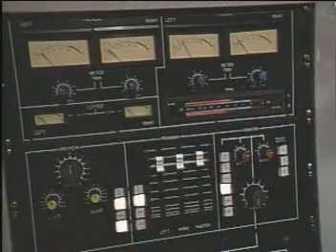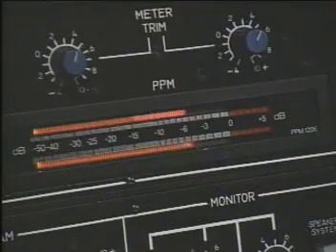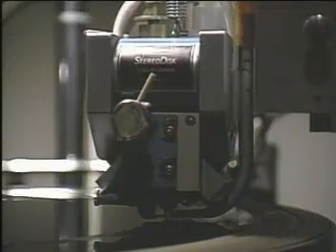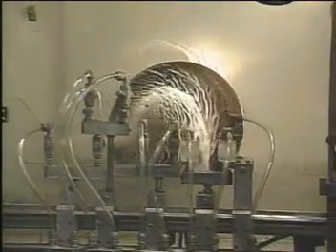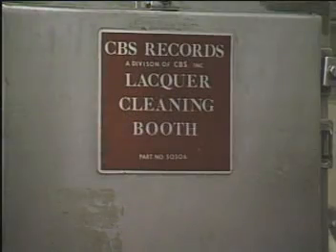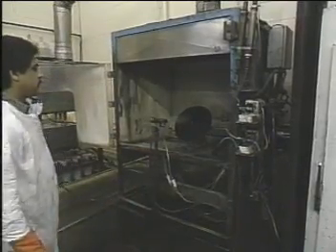When this machine is done doing its job on the blank record, you have a record that's the same as the one you take home from the store, but you don't play this one. This is the piece of acetate that was on the record cutting machine — it's being washed. Now it's being sprayed with silver. The fine silver coating allows the acetate to conduct electricity.